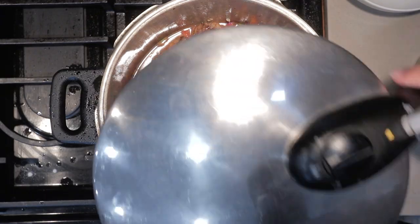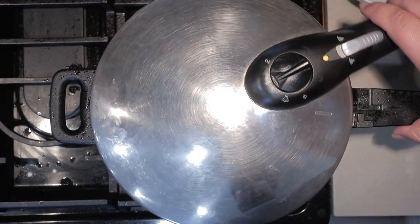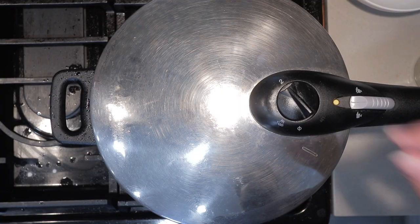Clap on the lid, and set it to 10 bars of pressure. Now while the thing comes up to pressure, some of you might be wondering: why does food cook faster in a pressure cooker?